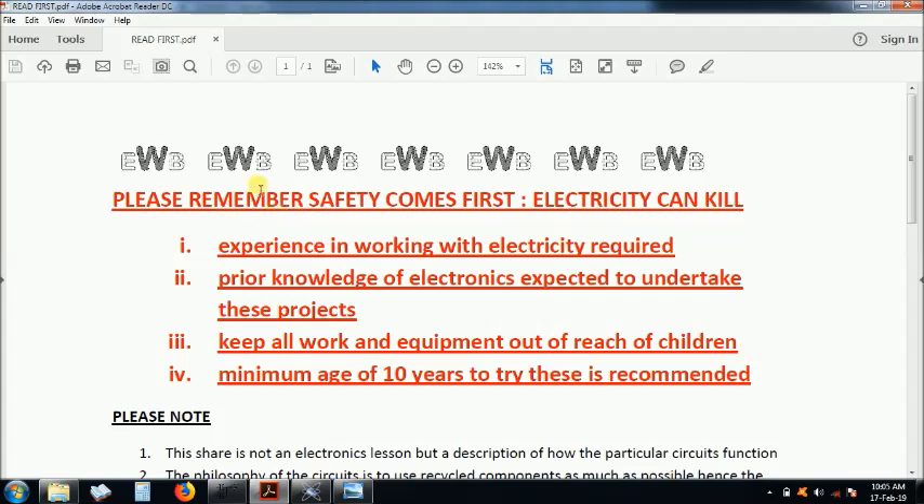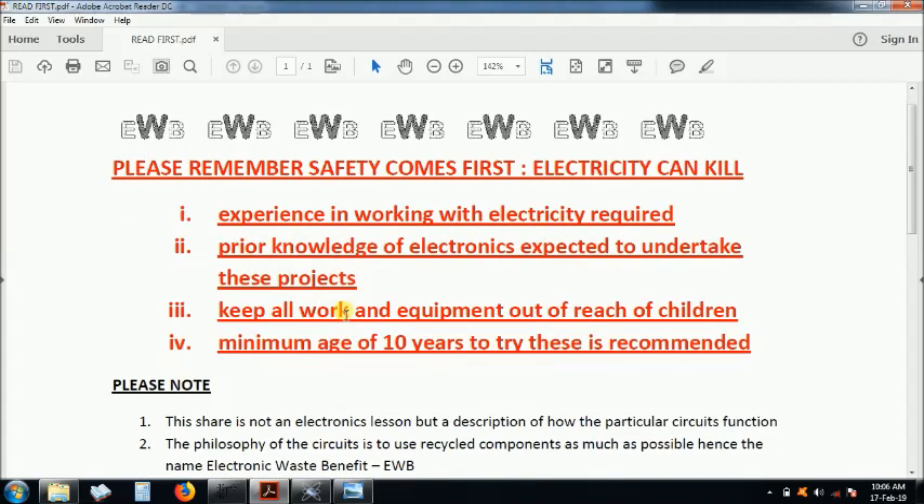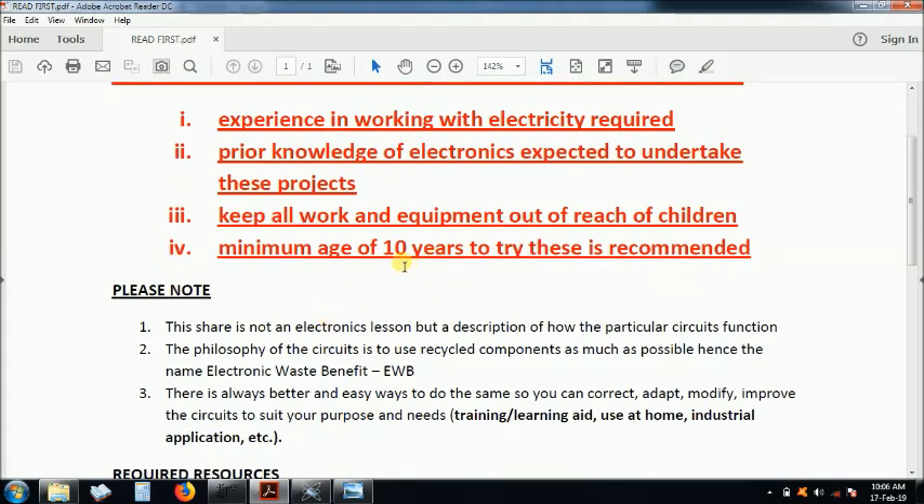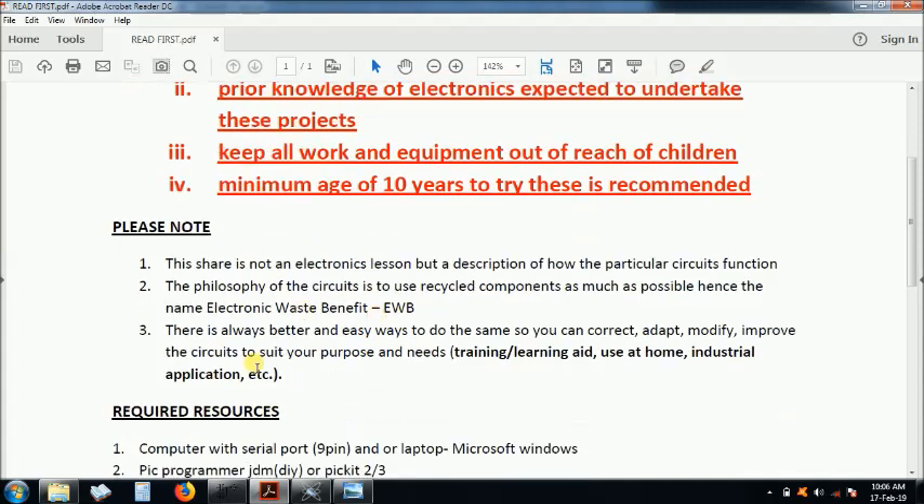Please read the safety document. Our projects are done under an electronic waste benefit philosophy, meaning you have to use electronic waste as much as possible. Remember: this is not an electronics lesson — you must have prior knowledge of electronics. Find someone who can show you how to do it. The minimum age I expect is ten years and above, though if you're under ten and can do it, that's fine. These circuits have actually been built and they do work.